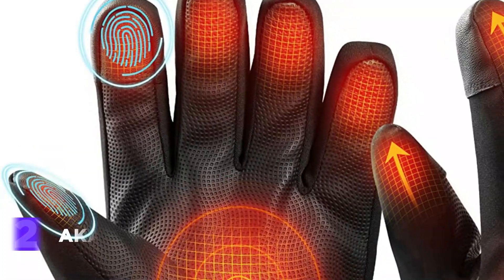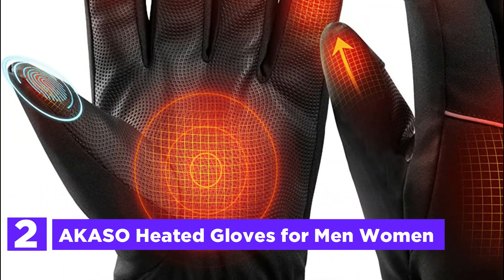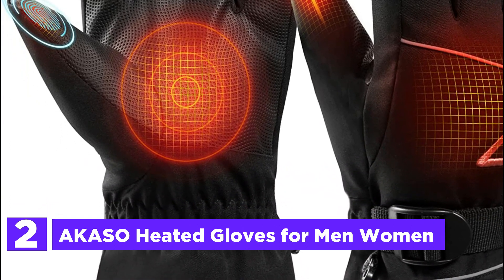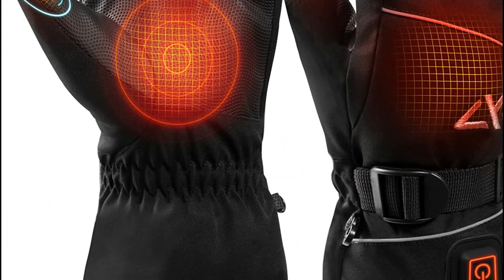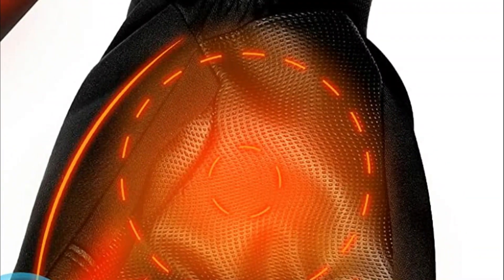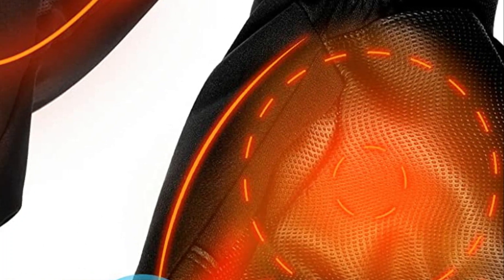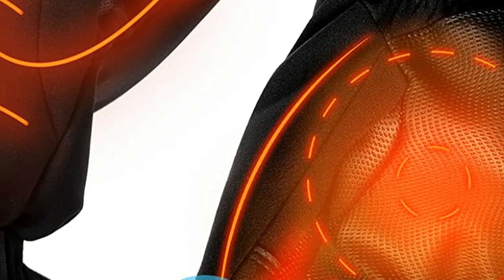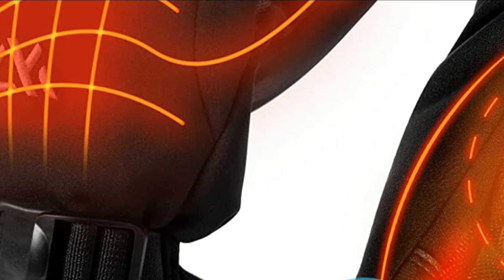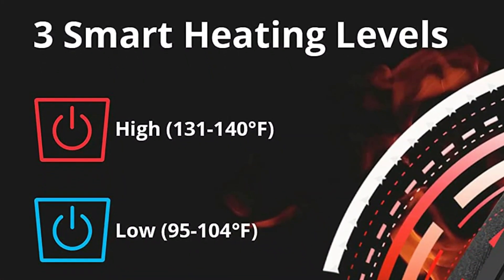At number 2 in our list, the Acaso Heated Gloves for men and women. The Acaso Heated Gloves feature warm and lightweight 3M Thinsulate Cotton that captures your body's heat while also allowing moisture to escape. With 1.5 times higher heat retention than down and twice that of other highly soft insulation materials, your hands are guaranteed to be warm and comfortable. These gloves are equipped with built-in carbon fiber heating panels that cover the entire back of the hand, fingers, and thumb, providing far-infrared heating that helps stimulate blood circulation and warm your hands in just 30 seconds.